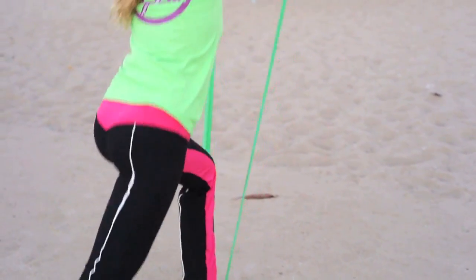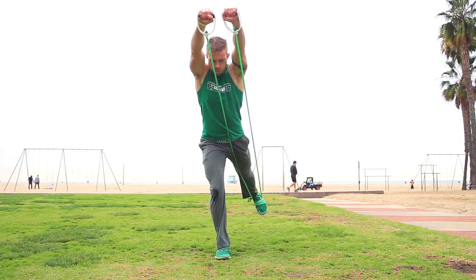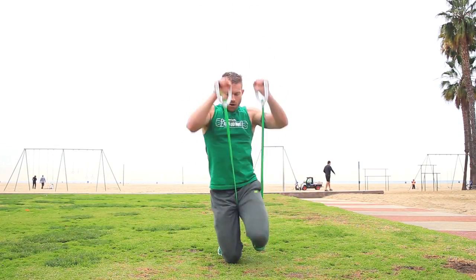You'll be exploring multiple dimensions of movement, and you're targeting muscles from multiple angles because of that — basically moving the body and muscles in ways that you probably never have before, smoothly and gracefully, yet concise and coordinated.